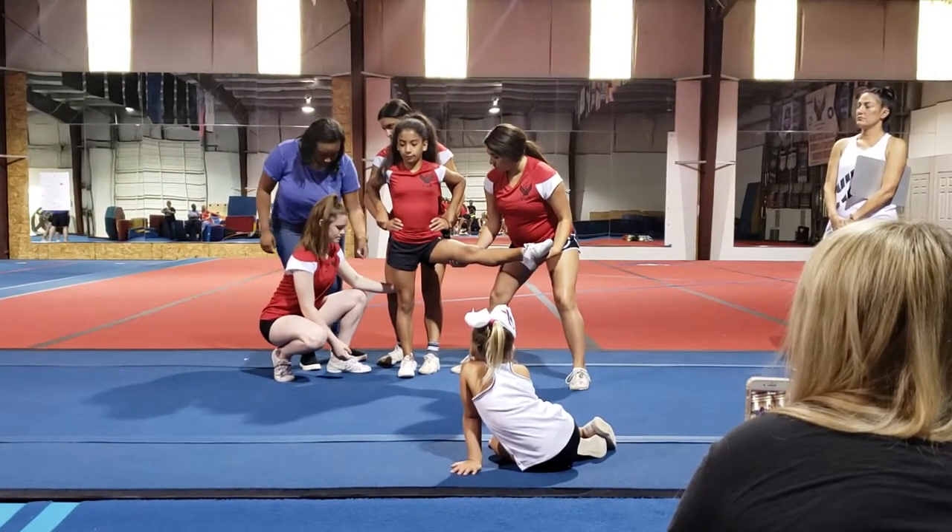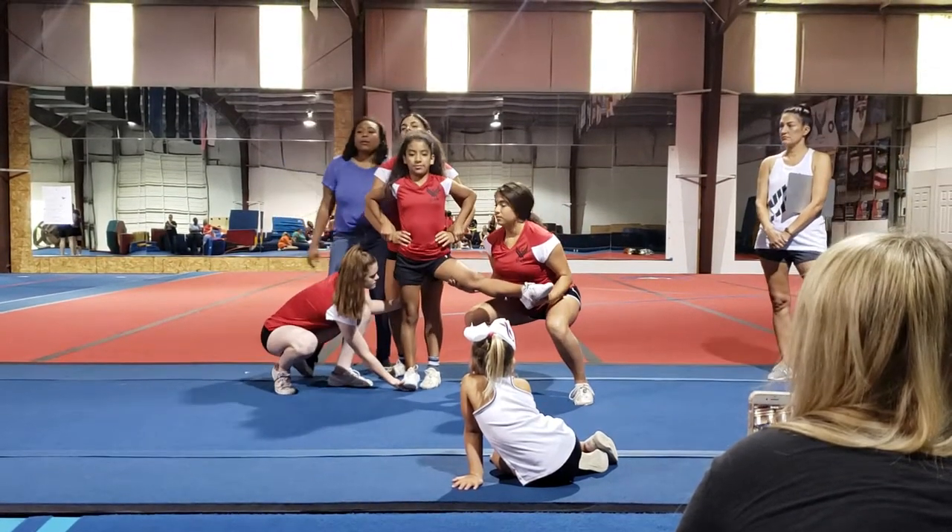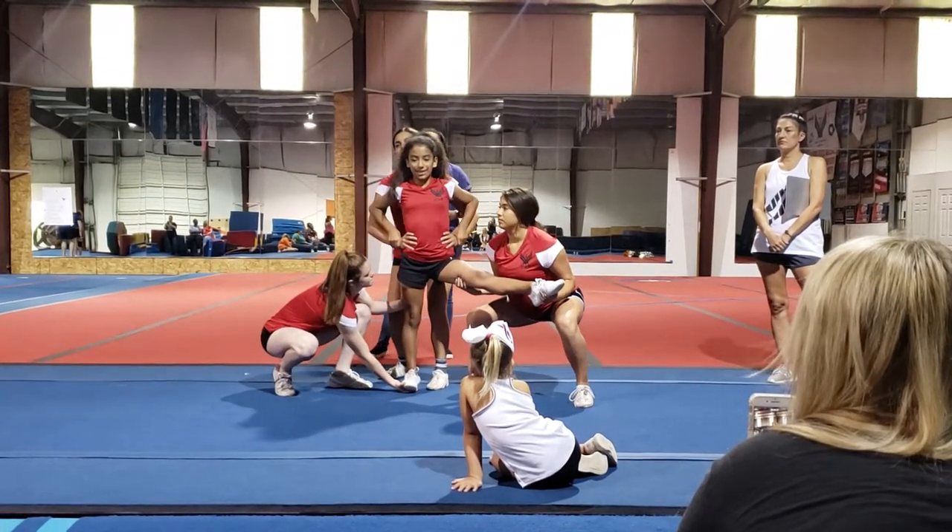And then we can go under her foot as well, in the middle of her foot. We're going to do that same bend on one, two, and pick it up on three.